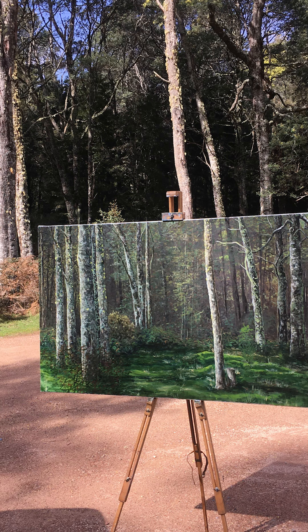Really enjoy the process, and happy painting.